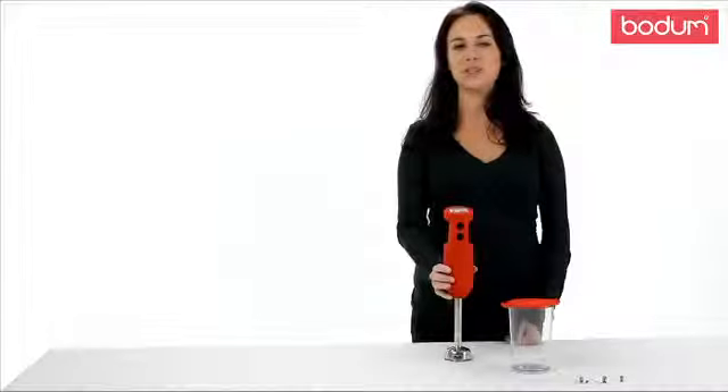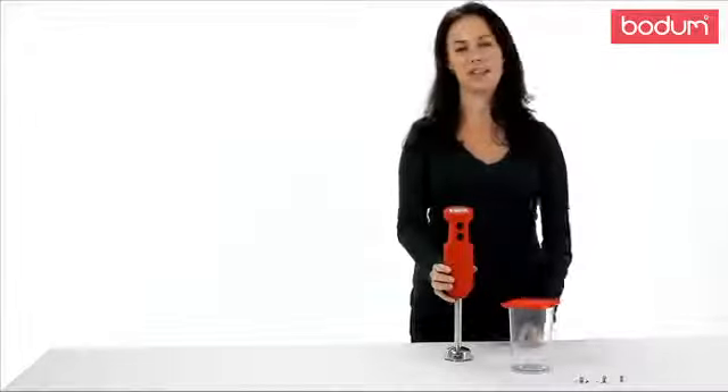Hi, my name is Jessie and today I'm going to introduce you to the Bodum Bistro Immersion Blender. This will soon become your have to have kitchen gadget.